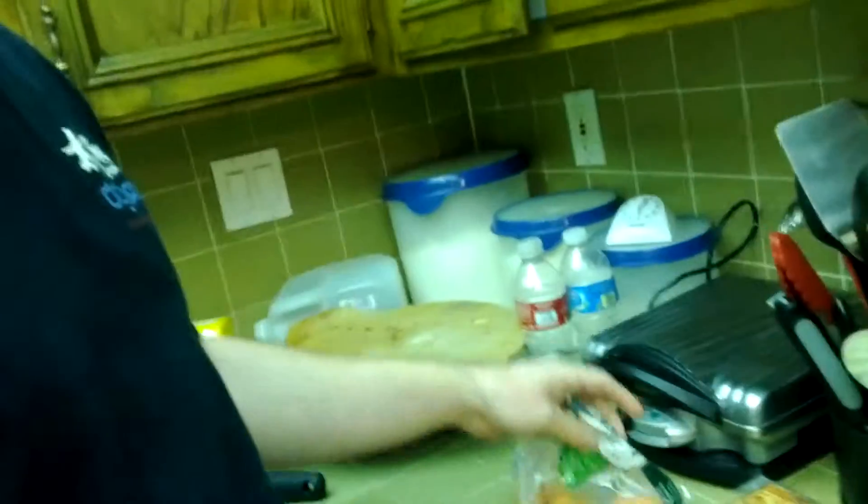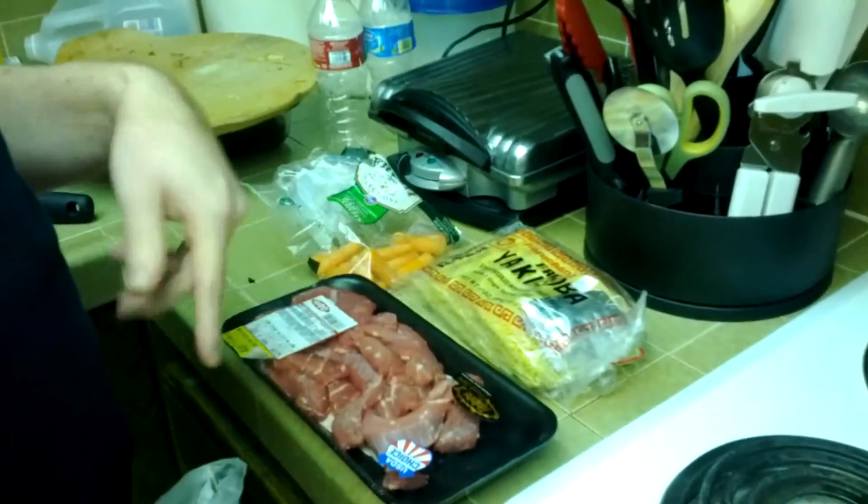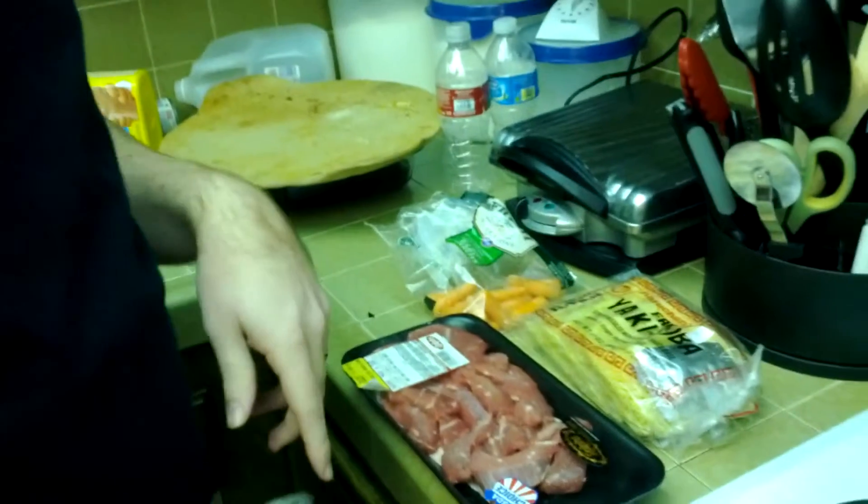It's yakisoba. Soba that's yaki. Yaki means delicious — just kidding, but it doesn't mean yaki. These are our ingredients. And onions — where are the onions? Didn't plot any onions. There's some cut ones, yeah, in a tub somewhere. Onions!